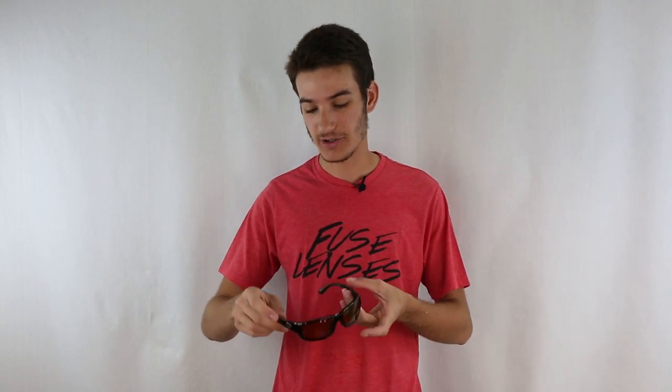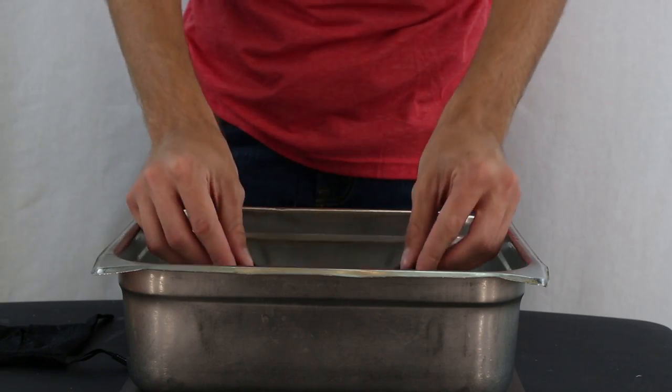Hey, it's Brian with Fuse Lenses. Today I'm going to be showing you how to switch out your glass OEM lenses in your Costa Del Mar Fan Tails. First up, you want to take them and soak them in warm soapy water for about 30 seconds.